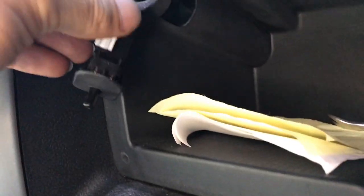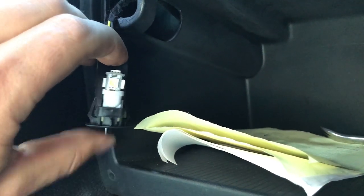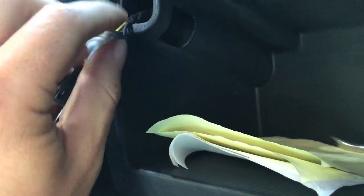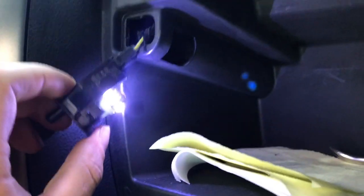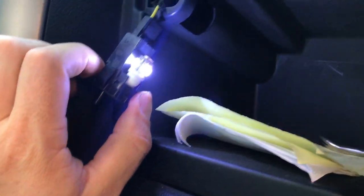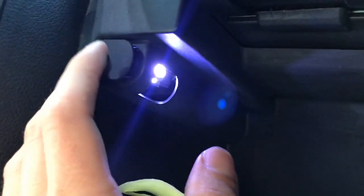That one's off. Now we put in the LED. These are usually polarity sensitive, so if it doesn't come on instantly, we know we need to flip it 180 degrees. Some of the more expensive bulbs you don't have to do this with, but this cheaper one has kind of a blue light to it. It's not the brightest one in the world, but it's a cheap one I had kicking around and it'll look more cool than that yellow light that was just in there.